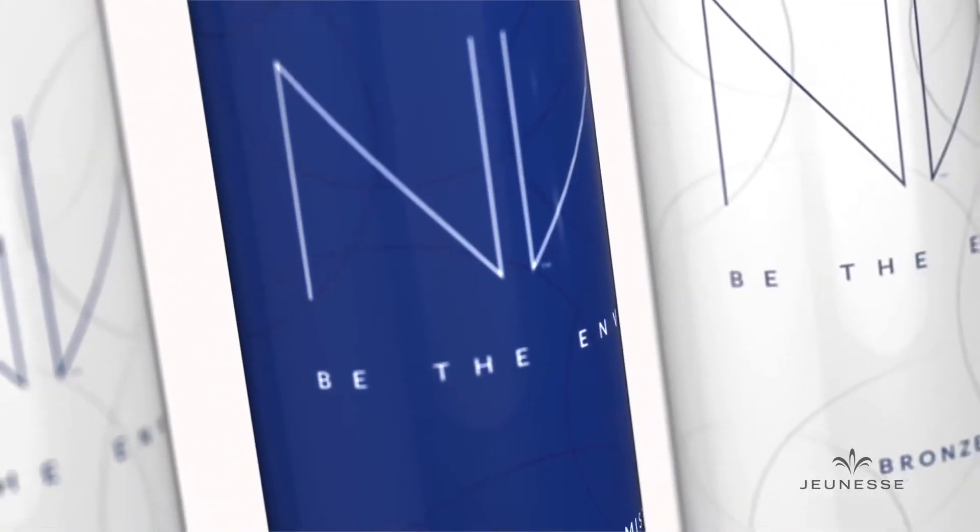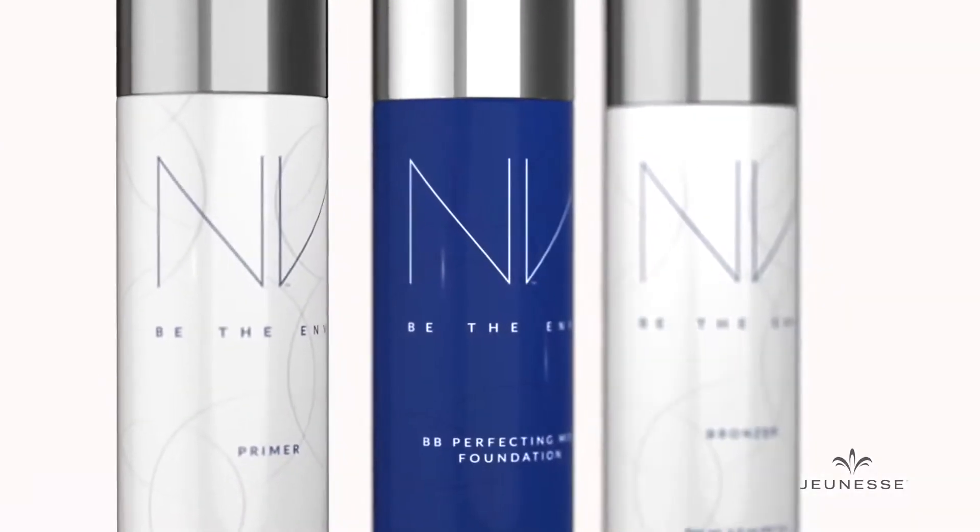As a professional makeup artist, it's my job to make sure models have flawless skin before they step in front of the camera. I've found that airbrushing is the one technique that quickly achieves a flawless look every time. Now you can get the same flawless finish at home with the Envy Perfecting Mist Foundation by Jeunesse. It's a professional level system, but you don't have to be a professional to use it.